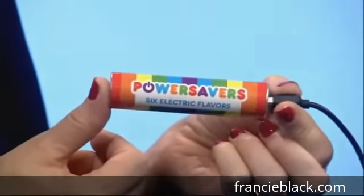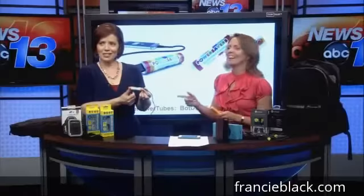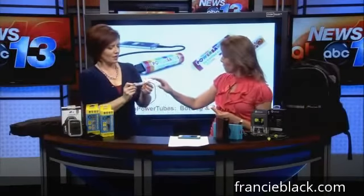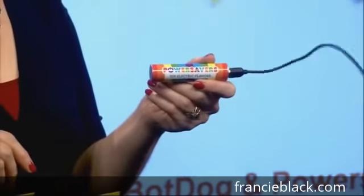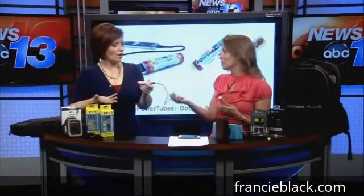Remember that commercial where the kid and the dad are sitting there and dad hands him a Lifesaver? Well, right back at you, Dad. It's a rechargeable backup battery — you charge these, and then when you're traveling, sitting on an airplane, dad's out and about and runs out of battery power, you plug this in and you have extra power for your mobile device, your camera, your mp3 player. It's not big and bulky.